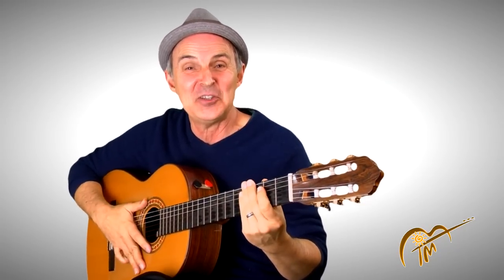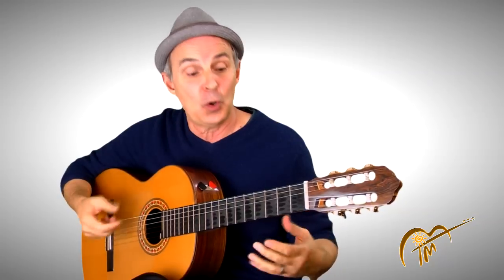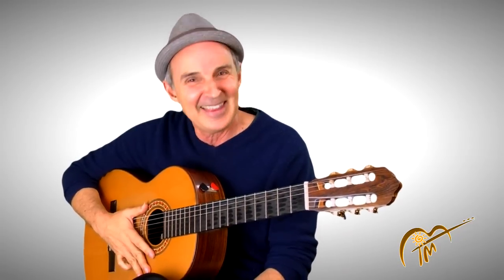So you can always rewind that and look at it again. If you like this, please share it with your friends, share on Facebook, subscribe. Also, let me know in the comments if you want — I'll put this chord progression so you can jam along with it, but only if enough people ask for it. I can also show you the chord progression in another video. Let me know, give me some comments. Thanks, look forward to seeing you next time. Bye.